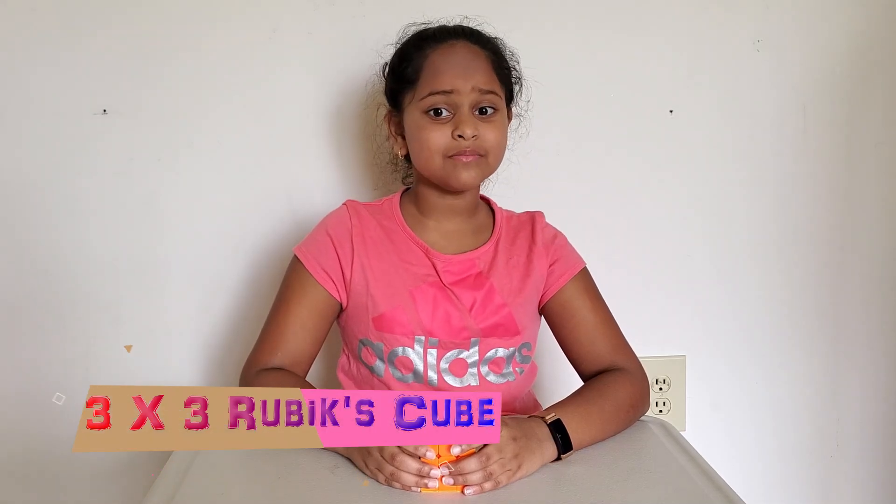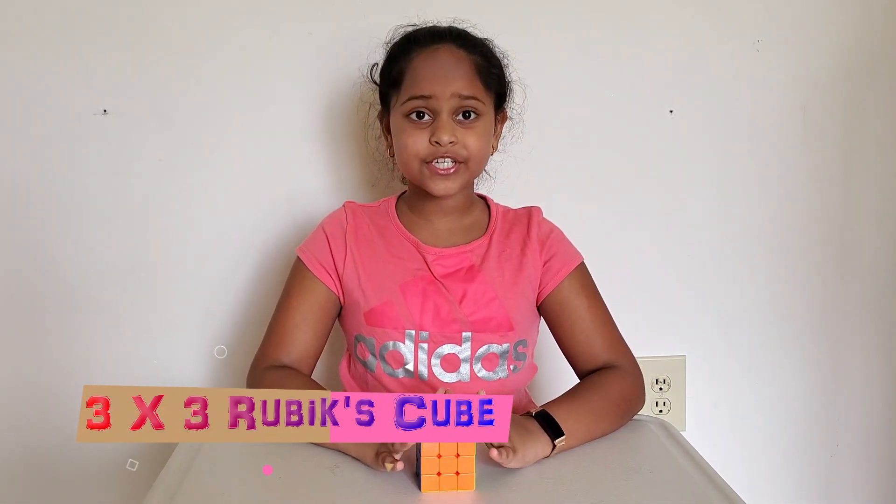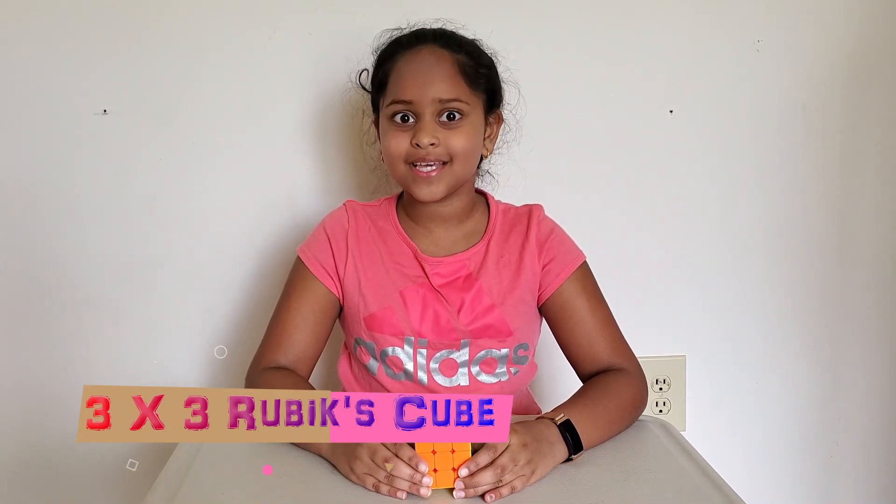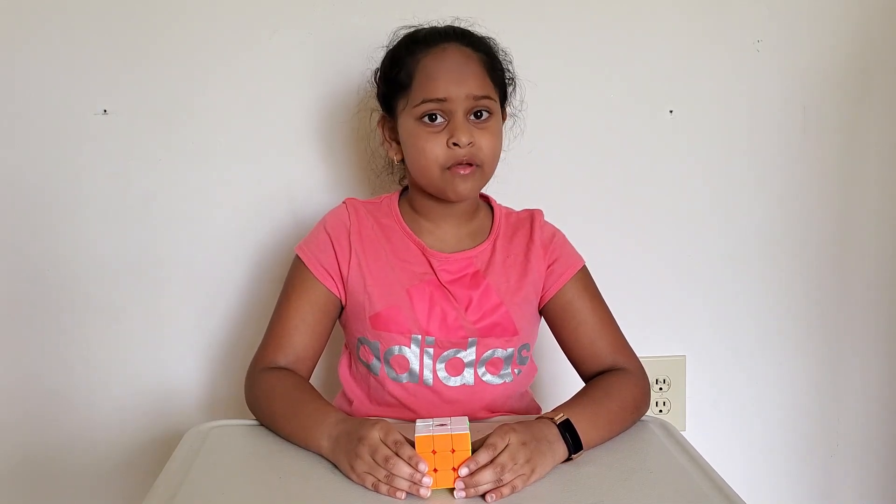Hey guys, welcome to Hustle & Digit. Today I'm going to show you how to solve a 3x3 Rubik's Cube easily. Let me tell you the basic rules of a Rubik's Cube.